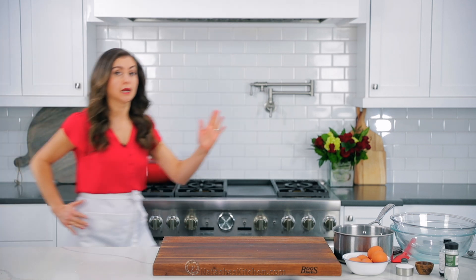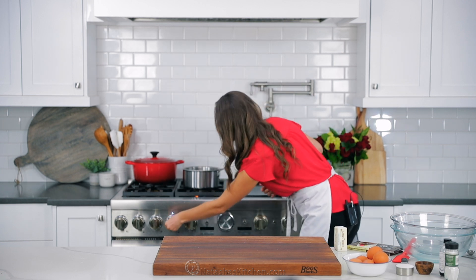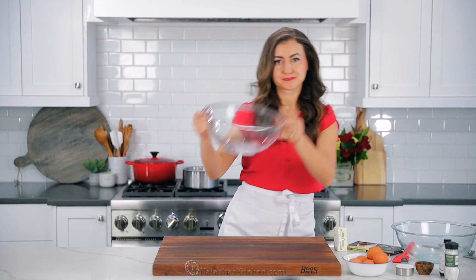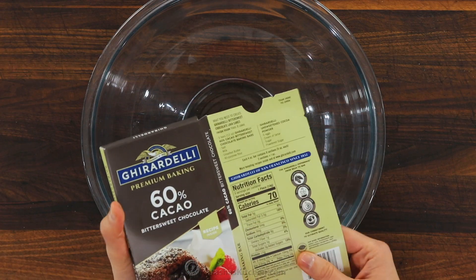I do like to use an oven thermometer to make sure my oven is fully preheated to 400 degrees Fahrenheit. I will link to that thermometer and all of our favorite tools in the notes. You're gonna need a water bath to make the soufflé. Place a saucepan on the stove with two cups of water and bring it to a simmer.